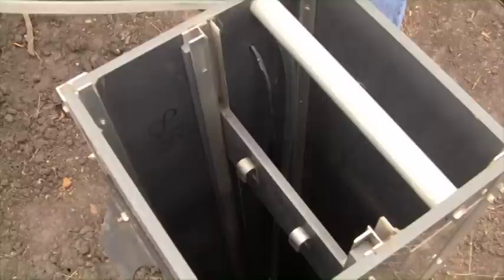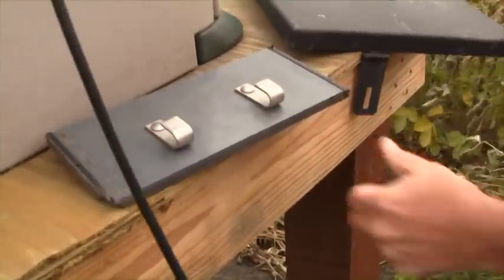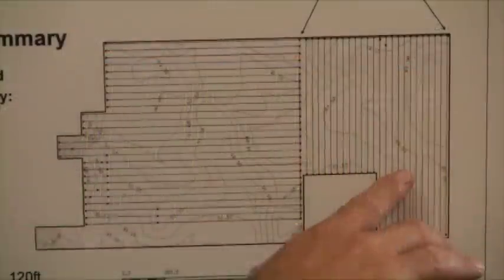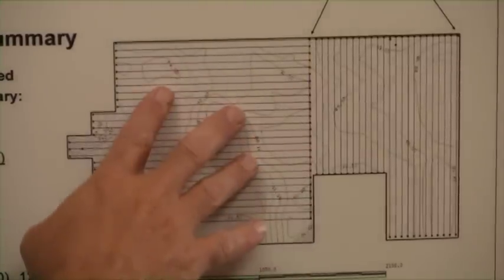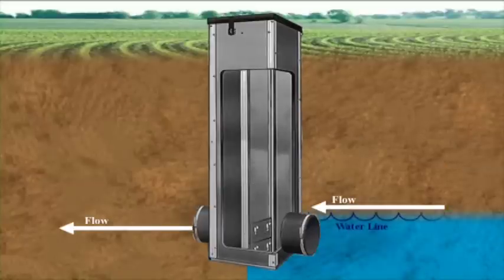In 2005, we installed the drainage system in that field with two control structures. This structure gives us the opportunity to manage that soil water instead of just discharging it like it was sort of a waste product. When fertilizer is costing me close to $200 an acre, I don't want to share it with anybody. So through managed drainage, we're able to keep back nutrients that would normally go out through the tile lines. This portion of the field is managed in conventional drainage mode where the tile is allowed to flow continuously all year round. This part of the field is managed in controlled drainage where we actually open and close these gates to allow water to leave or to conserve water.